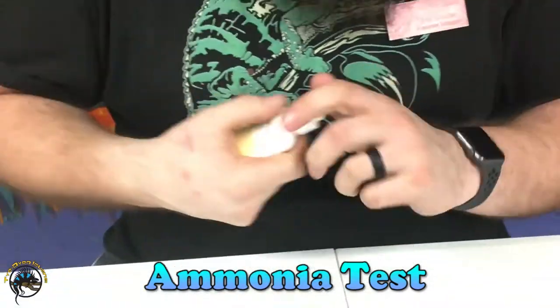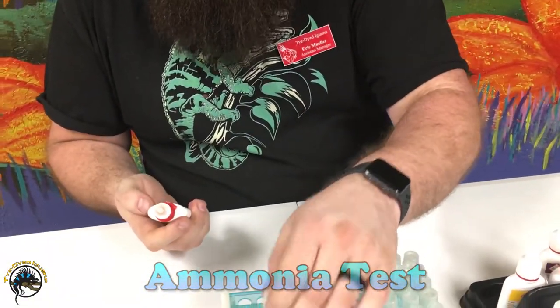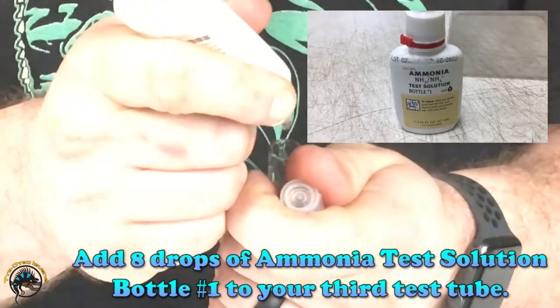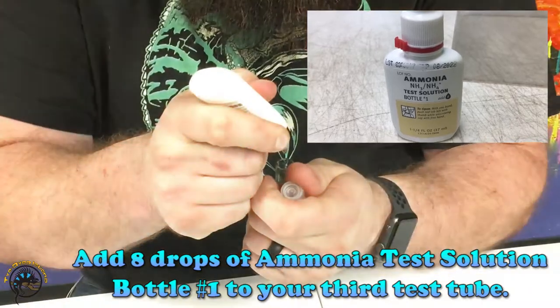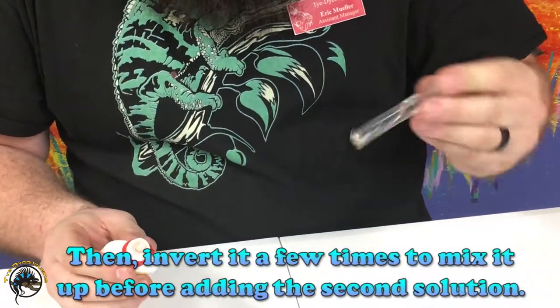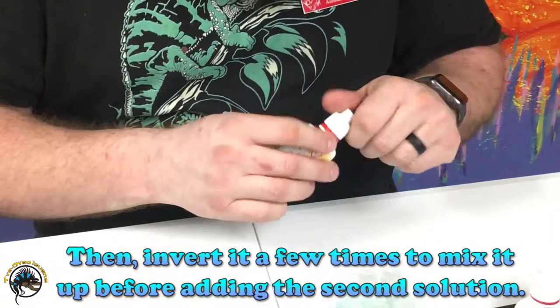The next two tests are two-bottle ones. We're going to do the ammonia one first — just kind of shake them up a little bit. Add the drops of that one and invert it a couple times before mixing in the second bottle.